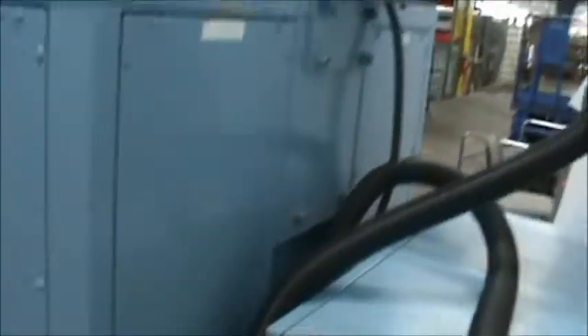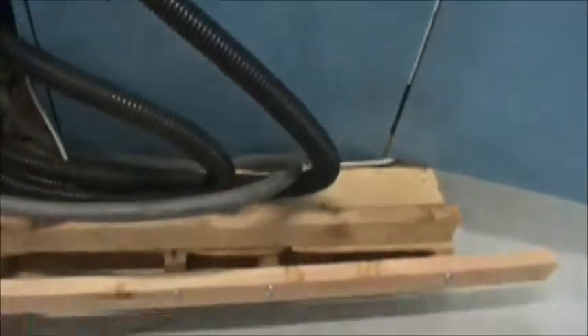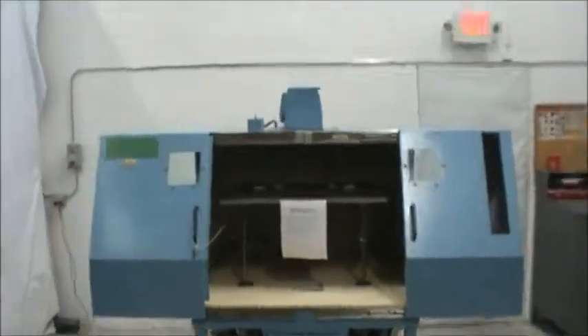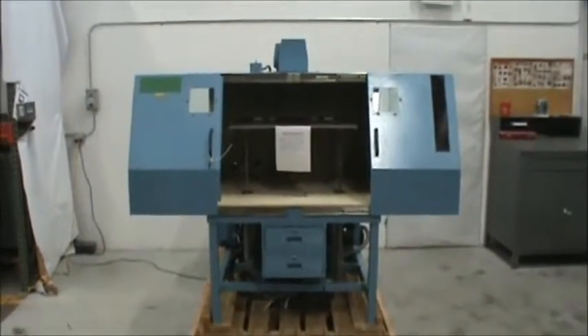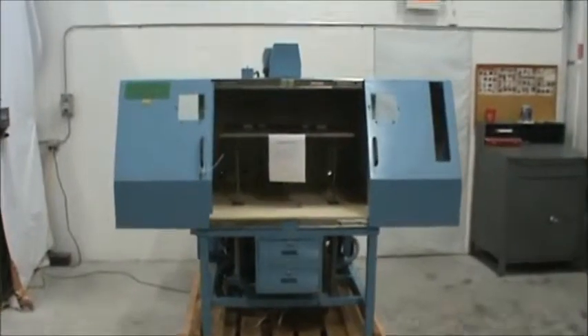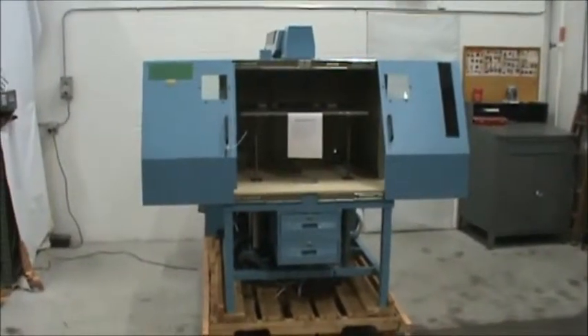Shipping dimensions are 96 inches long, 57 inches wide, 80 inches high. If you have any questions on this item or any other items at Surplus Industrial Supply, please give us a call at 616-451-4100 or check us out online at www.surplusindustrialsupply.com. Thank you and have a great day.